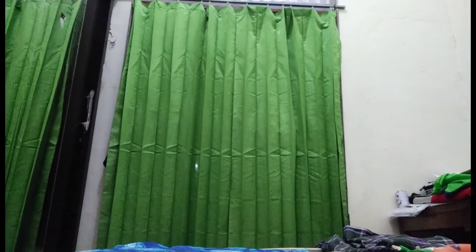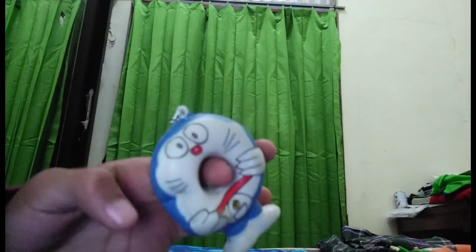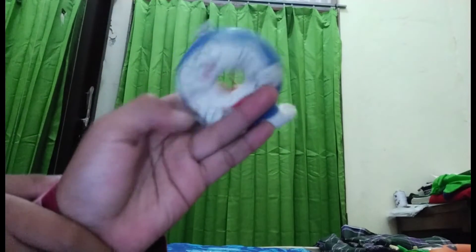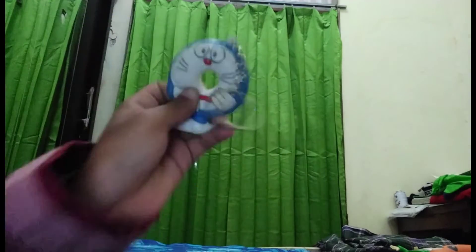Ini yang pertama aku beli, dan walaupun udah lama ini tetep — belum apa sih namanya — belum crack, masih bagus. Dan masih slow sih kataku. Aku gak ngerti ini gimana cara nunjukinnya.